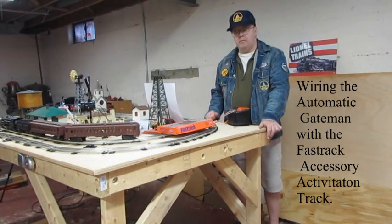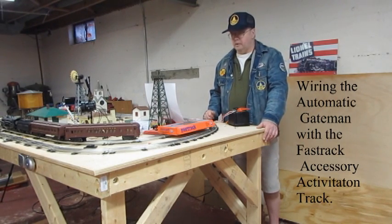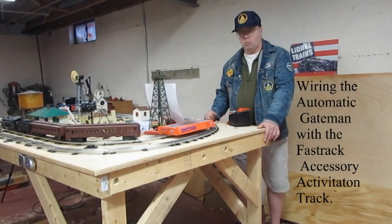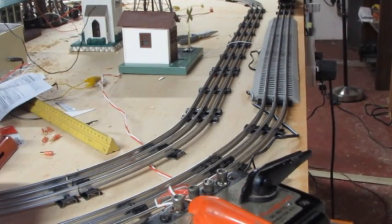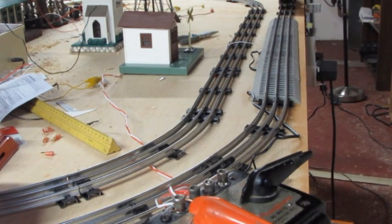This video has been inspired by my brother-in-law Bill, who is enjoying a renewed interest in his boyhood Lionel trains. He has asked me to help him wire the Lionel automatic Gateman accessory with his train set. Please notice that my layout is the old-fashioned O gauge type track.